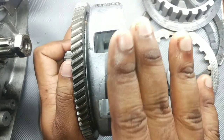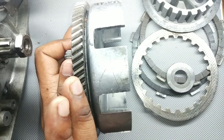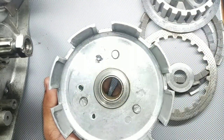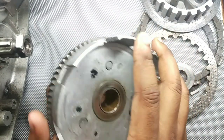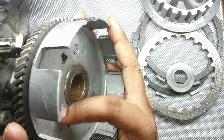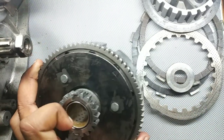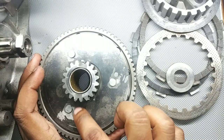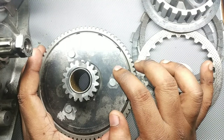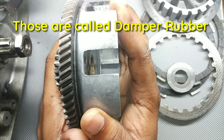This is the outer housing, also called as the clutch basket or clutch bell. This clutch bell and clutch housing is connected via three rivets — called 'rivets' or 'repeat' in Hindi. Around these rivets there are rubber washers — round washers. I will attach a picture of it. Those round washers are there and they damp the sound.